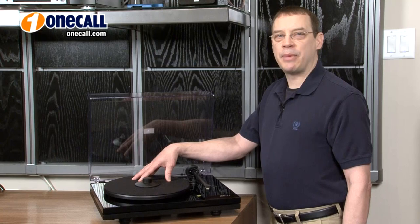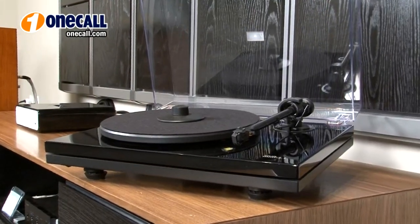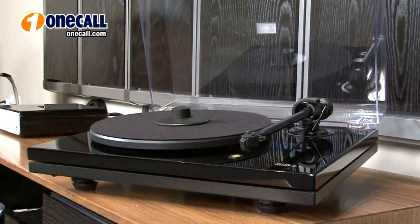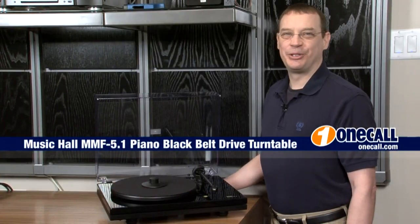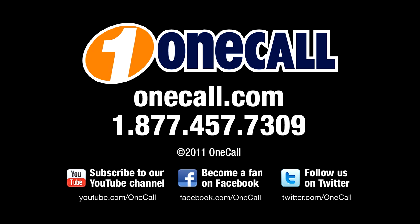I'd recommend the MMF 5.1 Turntable to anybody looking for a truly audiophile quality turntable at a very reasonable price. This is Brett from OneCall. Subscribe to our YouTube channel to get an alert each time we add a new video. If you want to learn more about the Music Hall MMF 5.1 Turntable, please visit our website at OneCall.com or give us a call at 1-877-457-7309. We like to talk to our customers. Thanks for watching.